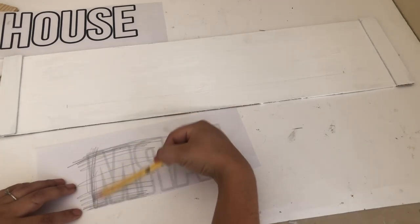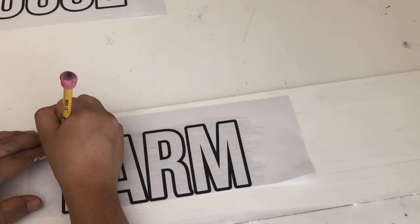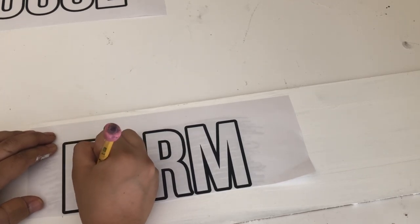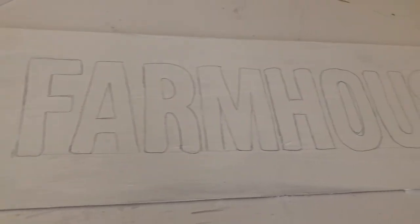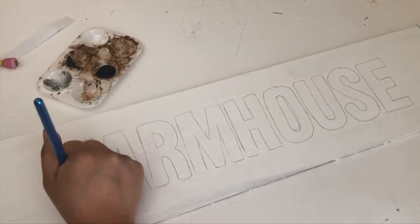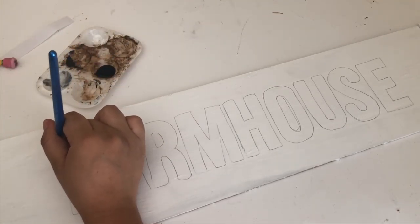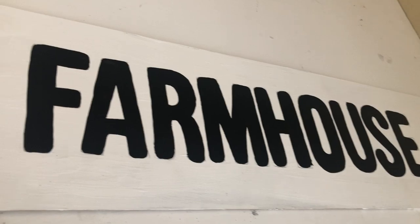To transfer the word I'm going to scribble the back, place it on the line so it can be nice and straight, and then trace it. I went over it with a pencil so I can see it better. I'm going to paint the letters using the Apple Barrel acrylic paint in jet black. Once it was dry I went and erased the line I drew at the beginning.